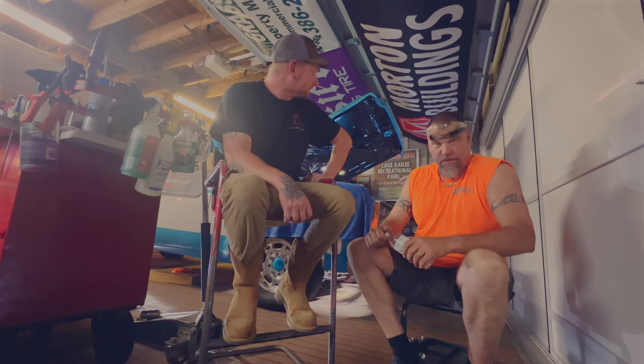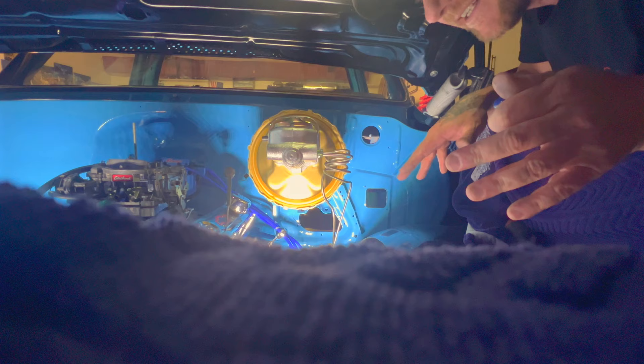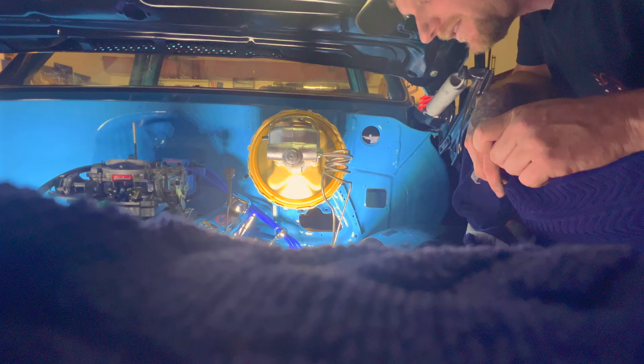We are currently hooking up the front part of the brake system. The brakes are actually run in on the front, but we gotta run some lines and finish the lines in the back for the rear brakes. We're moving along.